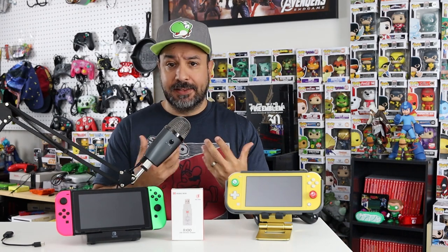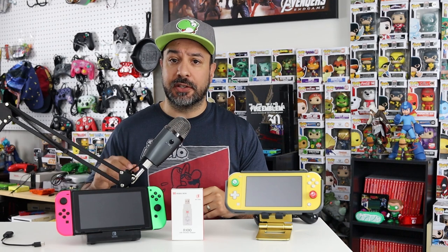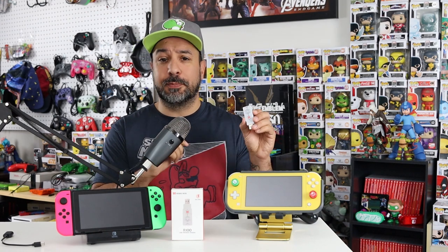Now I know you're going to tell me adapters like this have existed in the past and other manufacturers make them — and you'd be totally right. But there are two things that made me want to test out the BigBigWan edition. The first reason is that their product description says it's compatible right out of the box not only with the Nintendo Switch but also with the Nintendo Switch Lite.